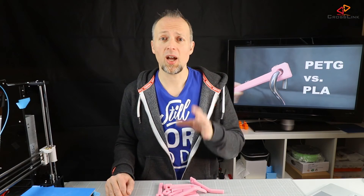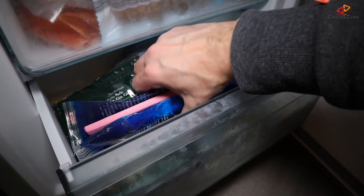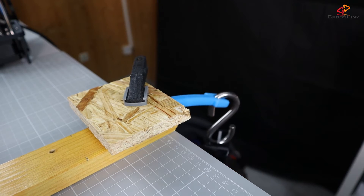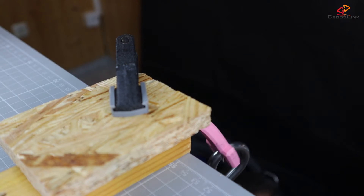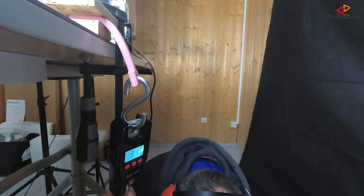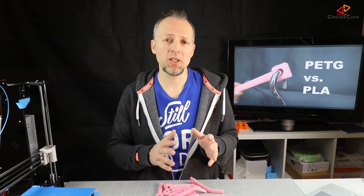Coming to the third test: one PLA and one PETG stick are put in the fridge to see if freezing makes any significant difference in the weight test. From the results we can see that both materials perform similarly regarding the amount of weight they can take until they break coming from the fridge, but PETG is still much more flexible at the same comparable weight.